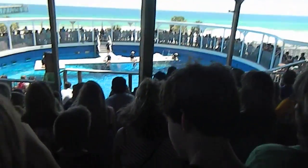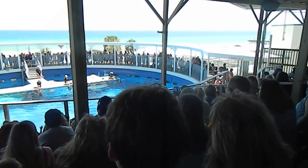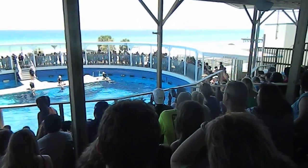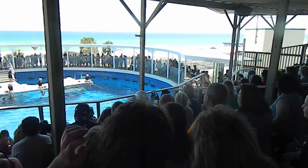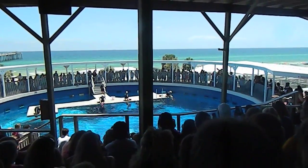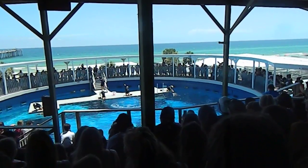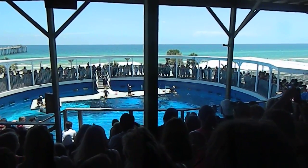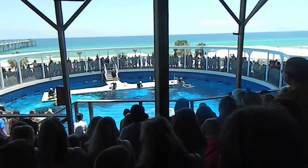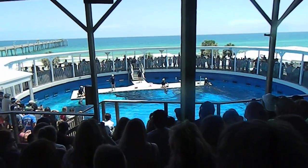Over here on the far right hand side we have our twelve year old. This is Cosmo, coming out to show off for you guys as well. Looks like he's just going to be hanging out with a trainer, making quite a splash. Very cute. Now up next we have our four year old — this is Chopper coming out to show off for you guys. And last but certainly not least, in the center we have our twenty year old. This is Sebastian.